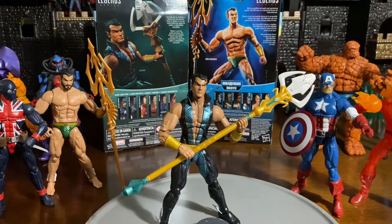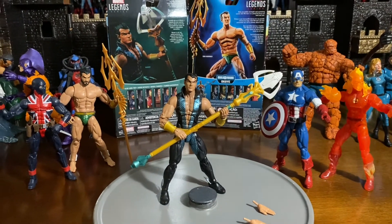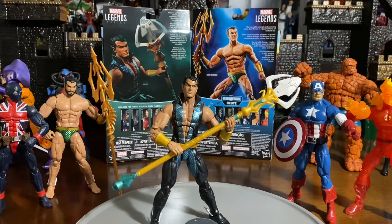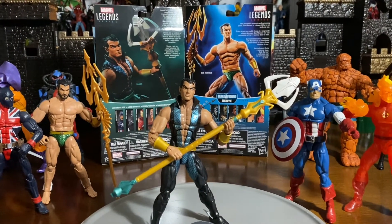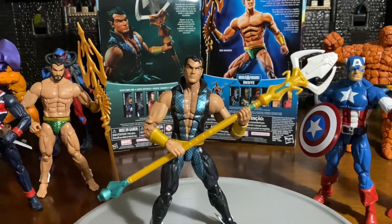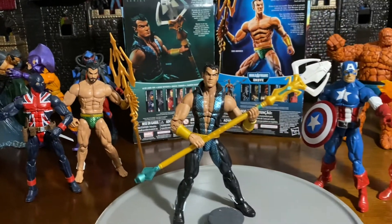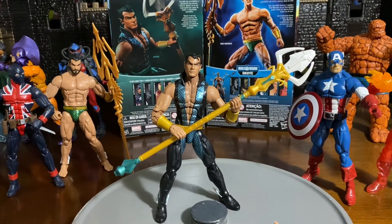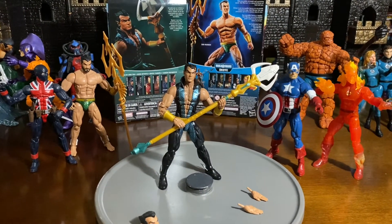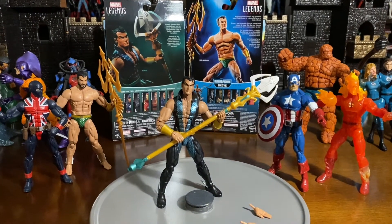Hopefully we'll see a lot more of him soon — maybe even in the Eternals; you never know. Just wanted to go ahead and show off this Namor. For those of you wondering why I say Namor or Sub-Mariner — he goes by those two names. I just called the one with the uniform Namor and the one without Sub-Mariner, so just wanted to let you guys know it's still the same guy. This is the Namor from the Walgreens exclusive by Marvel Legends Hasbro.